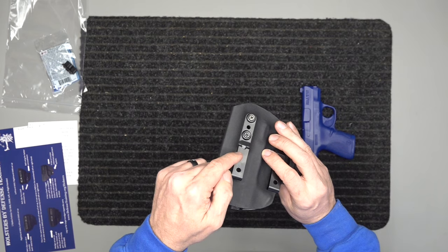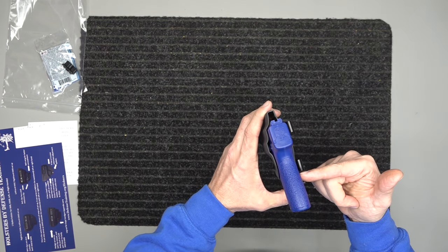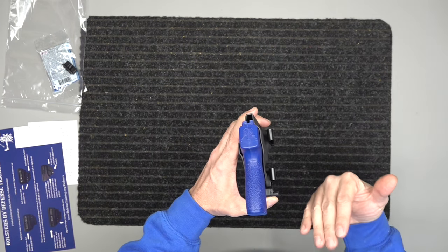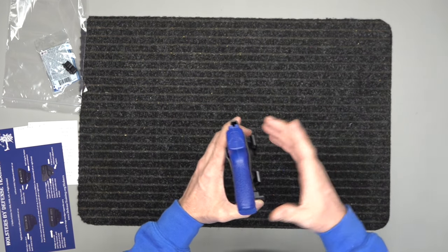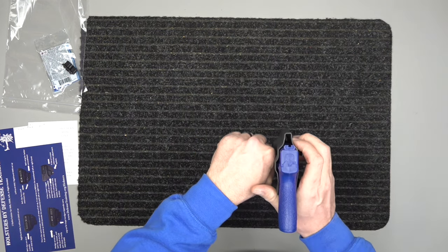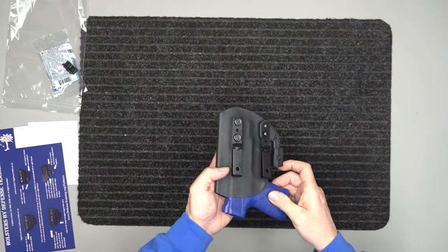With the belt wing, between the wing itself and the bump out right here for mounting the clip, what happens is the belt wing takes the grip and pushes it into your body, while that bump out for the clip pushes the end into your body as well. So whether you're concealed or open carrying, this pushes the firearm back into your body — which is what we want. Even for open carry, we don't want a holster sticking way out; we want something nice and snug.